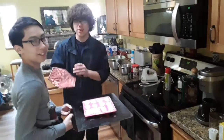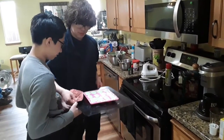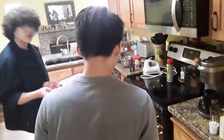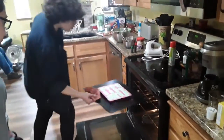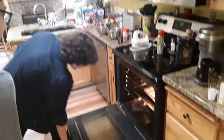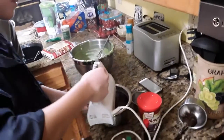We're ready to put them in the oven! Yay! Which one do I put it on? You're ruining the video. For some reason it smells minty.